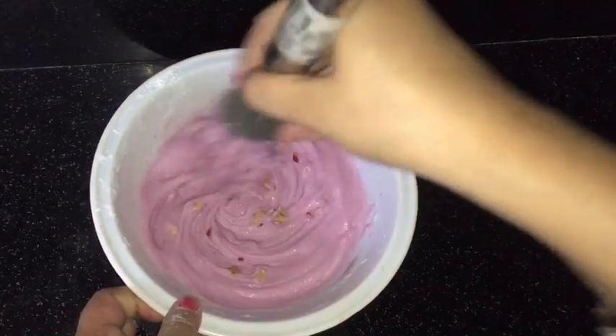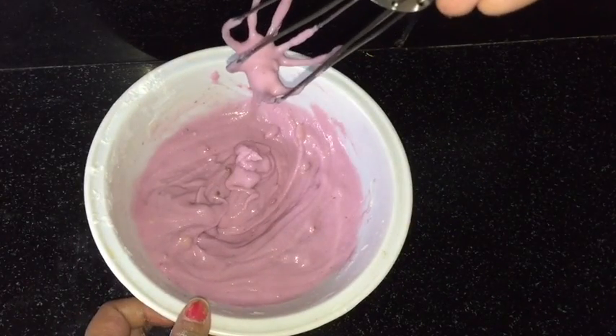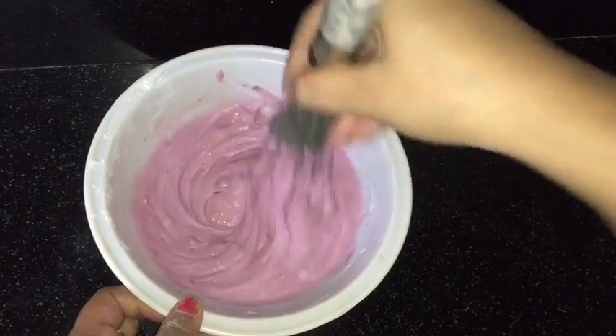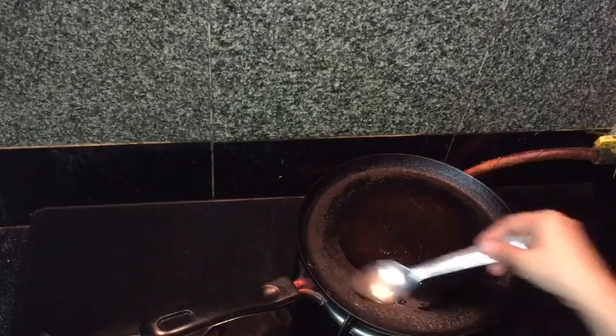Now I am going to add walnuts and cherries. You can see how beautiful the color has come. The batter is ready. On a non-stick pan, grease it with some oil.